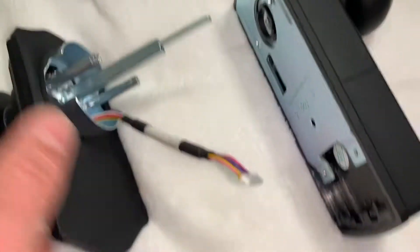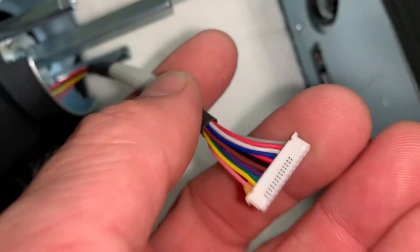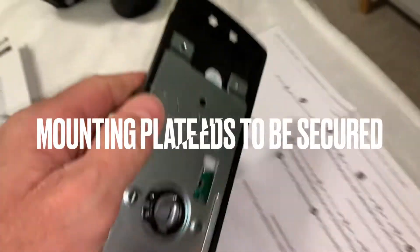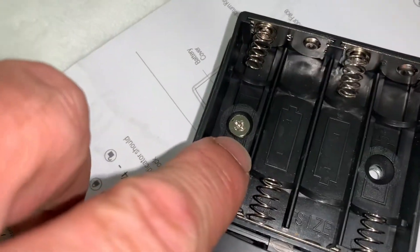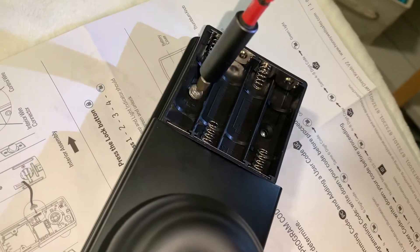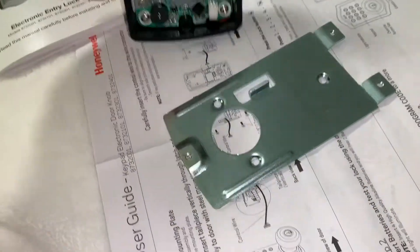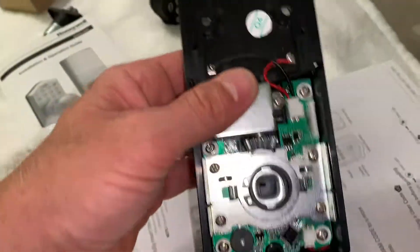This just plugs in right here, so we're going to install this. The first thing we have to do is get this black piece off, so we're going to loosen that screw right there. What that did for us is get this mounting piece off. This gets mounted to the door.